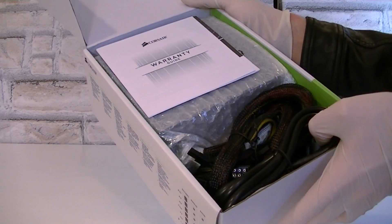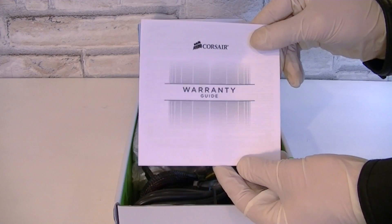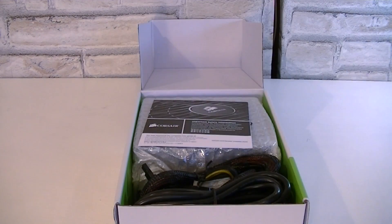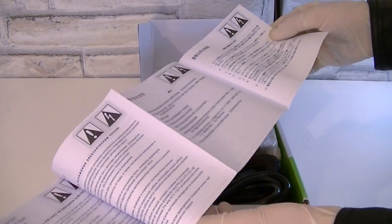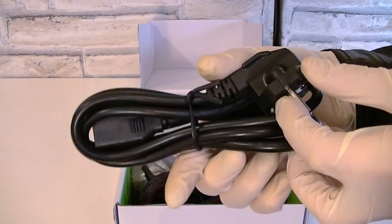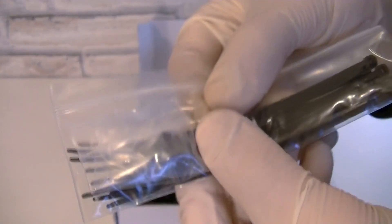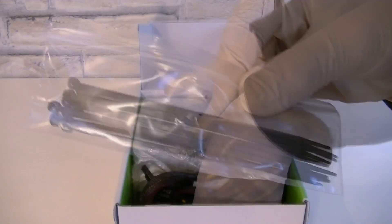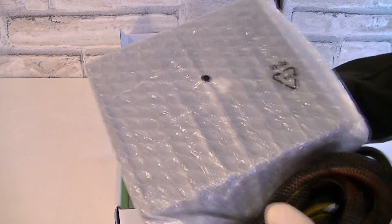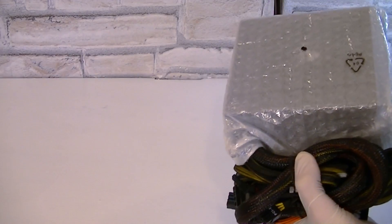Now let's open this box up and see what's inside. We have a Corsair warranty guide, the Corsair important safety information booklet, the power cord, zip ties, and 4 screws to mount the PSU into the case. And last but not least, the power supply unit itself, protected in packaging.